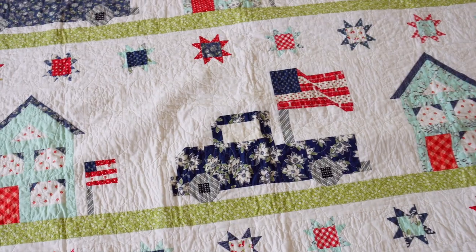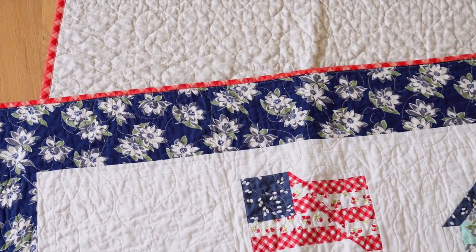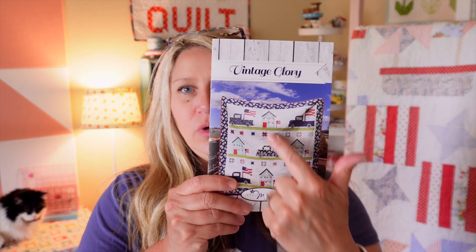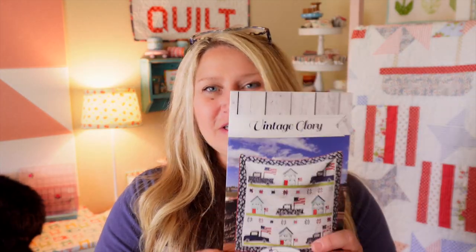It's a good-size quilt to do on a home machine. I've actually done a king-size quilt on my Juki — you just have to roll it up and be intentional. I quilt big quilts in quadrants: quilt one quadrant, turn the whole thing around, quilt the next, and so on. That makes it easier so you're not shoving too much into your machine at once, especially if you have a smaller machine. I love how Vintage Glory turned out and I love pulling it out every year.